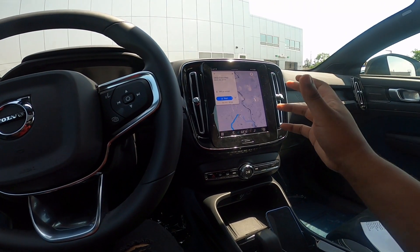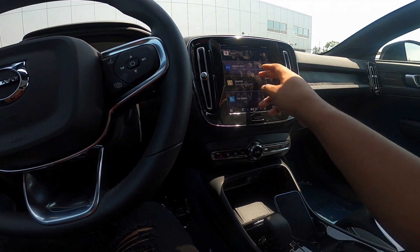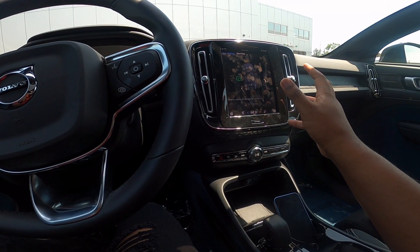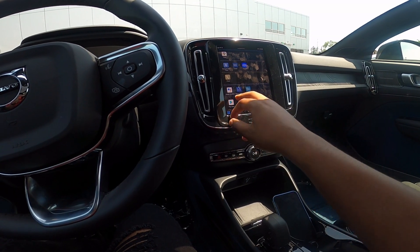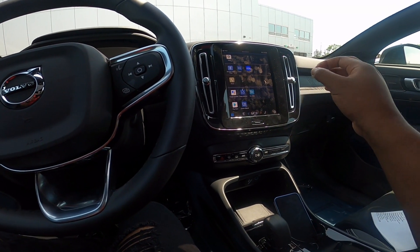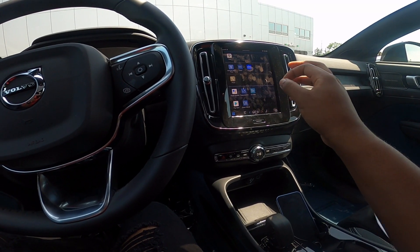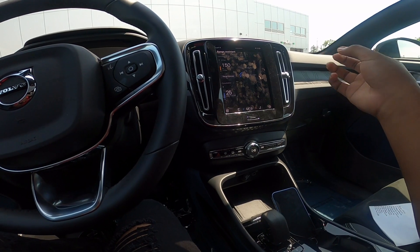You just select the destination and you go. Coming back to the home screen, you have your different vehicle status features — it'll show your charge port. You've got Maps, Bluetooth, SiriusXM with AM/FM radio, Google Assistant, as well as a range assistant that lets you know how far a range you have to go.